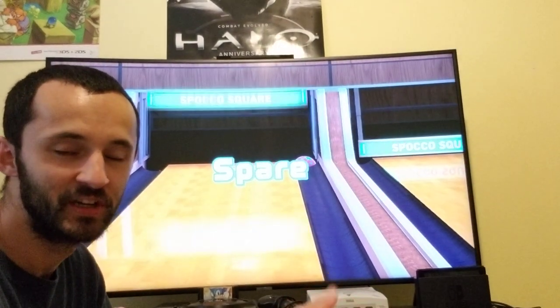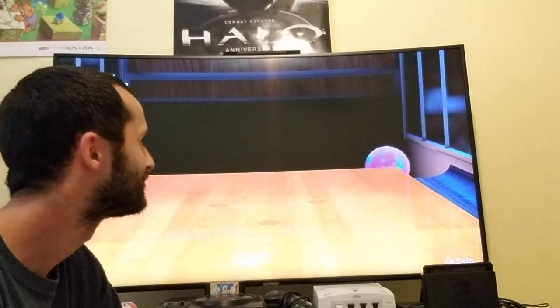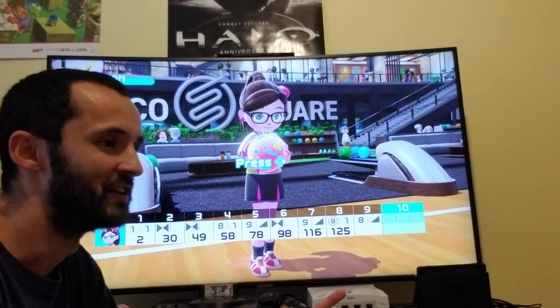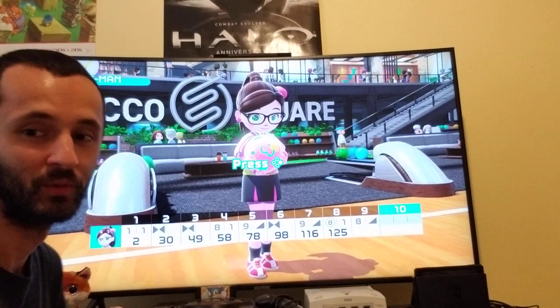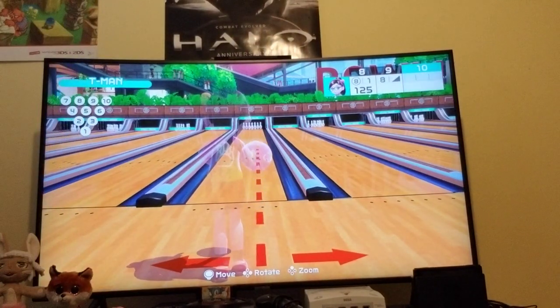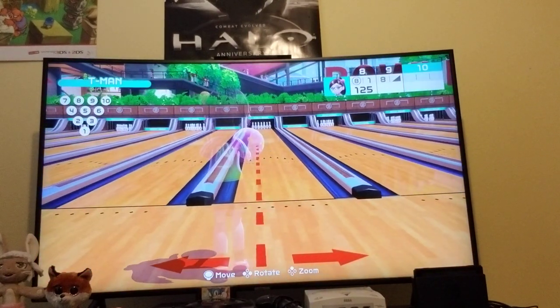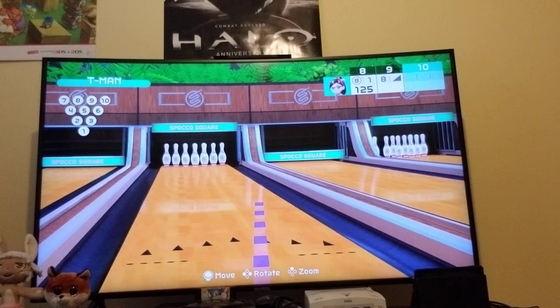So that's how you super hook, and those are the eight points to hit the pocket. Before I end this video, let's see if I can turkey out with the one I use. Let's see if I can turkey out.